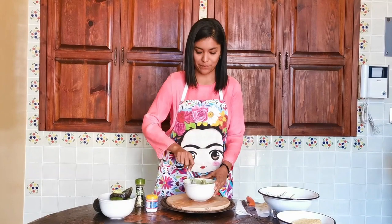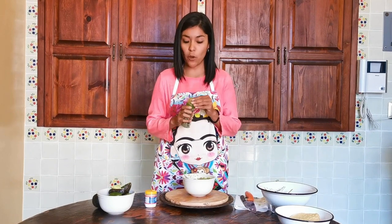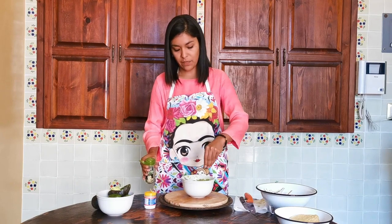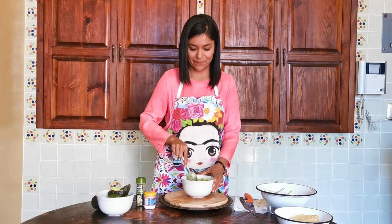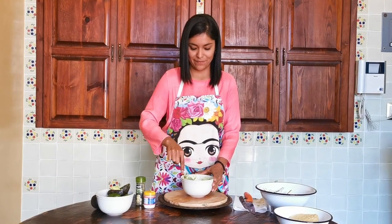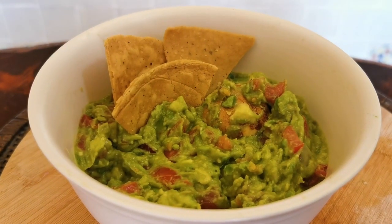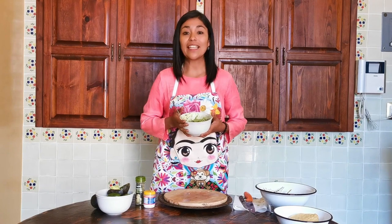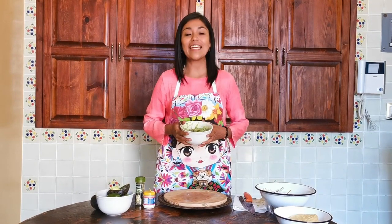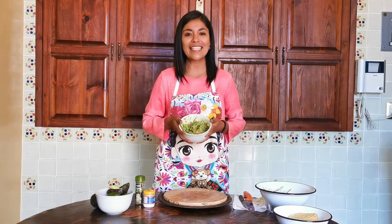¿Listo? Mezclamos. Haremos lo mismo para el orégano, pero para el orégano necesitamos un poquito menos. Entonces aquí voy a tomar con la mano mi pizca de orégano y vamos también a mezclar. ¿Qué tal va su guacamole? El mío se ve así. Espero que el de ustedes también esté así de bonito y lo más importante, delicioso. Realmente espero que todos disfruten mucho comiendo su guacamole. Lo pueden acompañar con totopos, con tostadas. Espero escuchar qué tal fue su receta y cuando nos veamos en México vamos a preparar juntos este delicioso platillo.